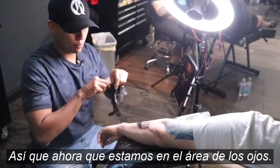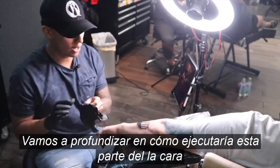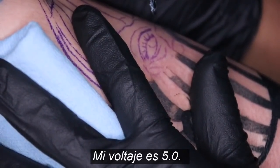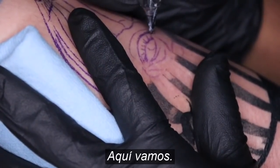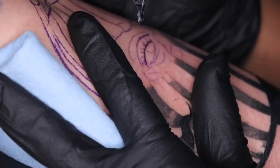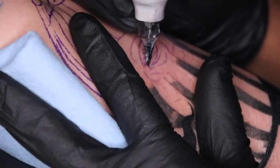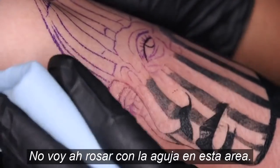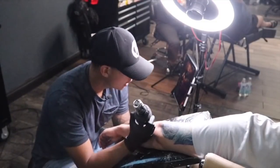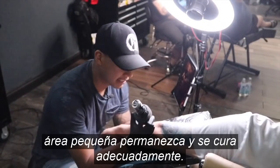Now that we are on the eye area, we're going to go in depth on how I would execute this part of the face. My voltage is 5.0 and here we go. I'm not going to be feathering anything on this area because I'm using the opaque grays, and I want to make sure that every detail I'm putting in this small area stays and heals properly.